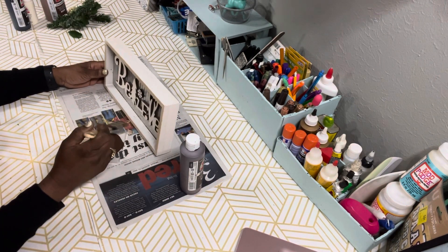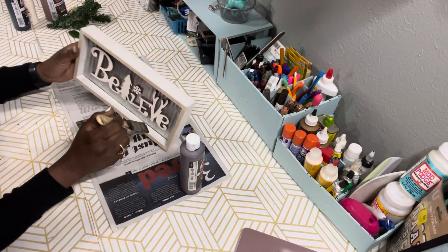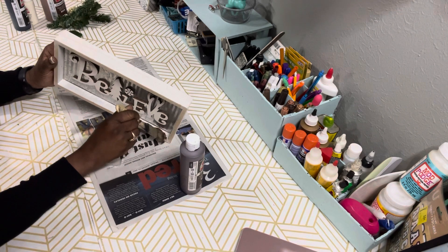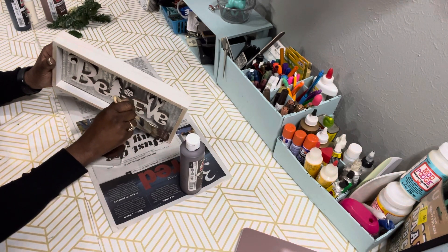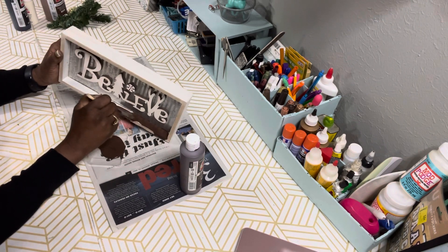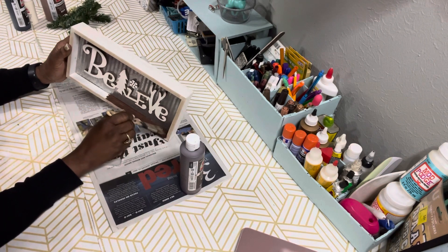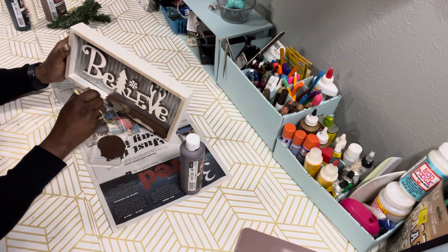The first thing we're going to do is paint our believe sign. I'm using the burnt umber to paint the outside frame of the sign — I'll be painting the inside and outside of the frame. I'm going to give it one coat because I will be distressing it.